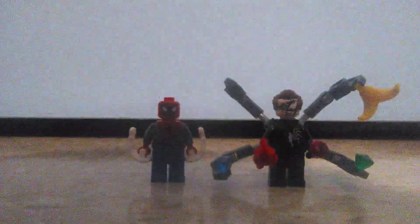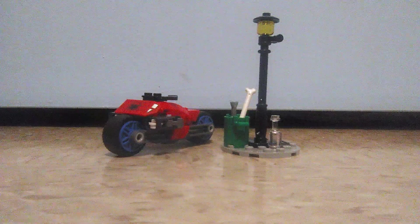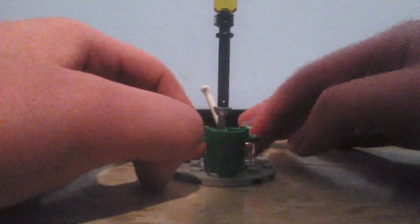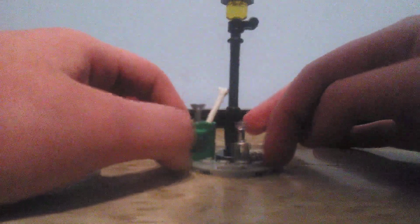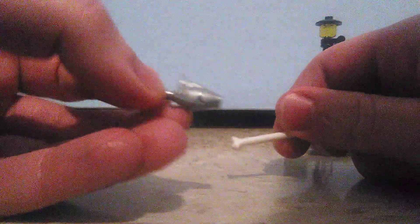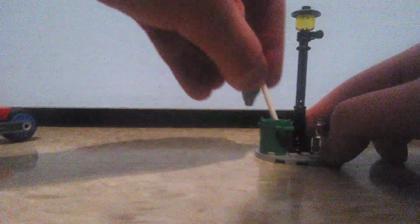Now on to the set itself. The set includes two builds, so let's try out the side build first, which is kind of like a little typical piece of New York City. There's a random bottle here and a trash can — which you fill with this fish and this large bone. I think it would be better with a small bone, but it can be weird deciding which pieces to use.